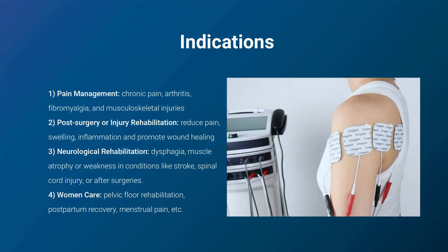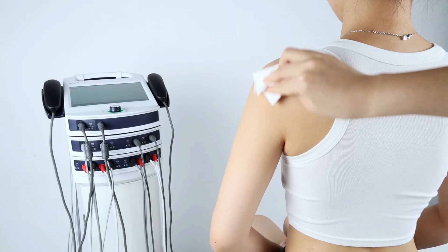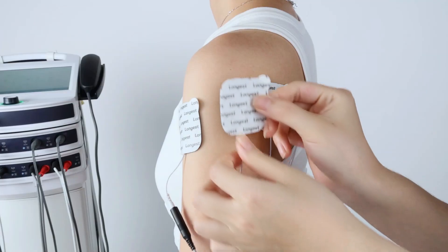Next, let's walk through how to use the LGT-2900EUV for electrotherapy. It is a versatile modality that can be used in various healthcare settings to effectively manage pain, promote tissue healing, and improve functional outcomes in many patients. Begin by cleaning and drying the treatment site where the pads will be applied. Then gently place and press the pads onto the skin.